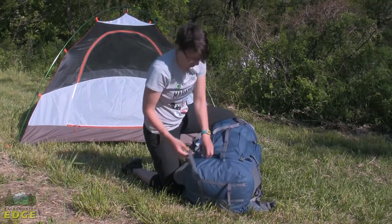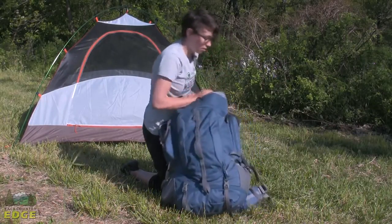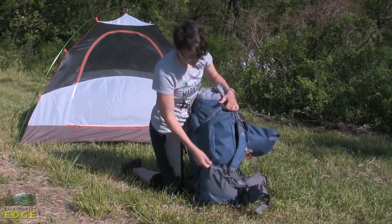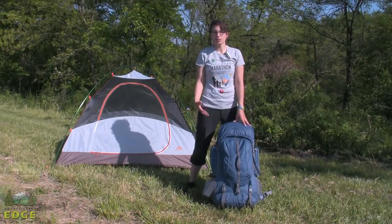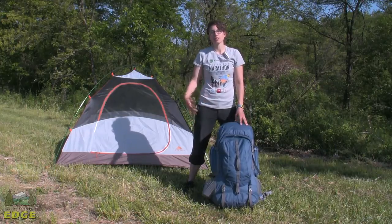There are some storage options and cinch straps on the sides as well. The Kelty Red Cloud Junior is a great pack for any youth that wants to enjoy the outdoors for years to come.